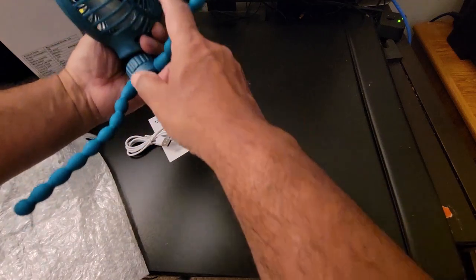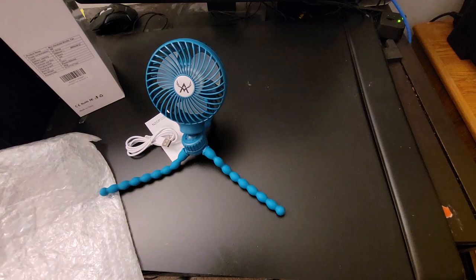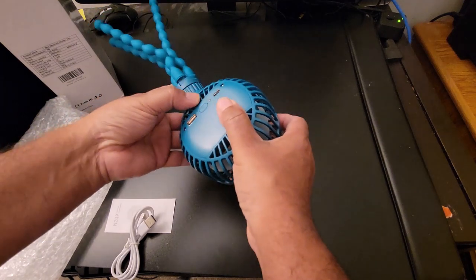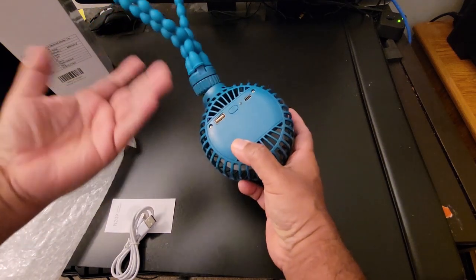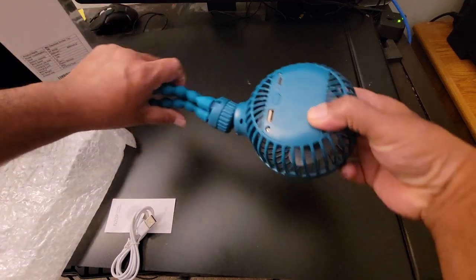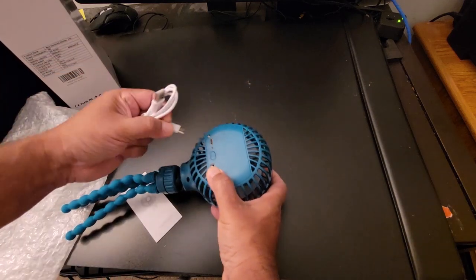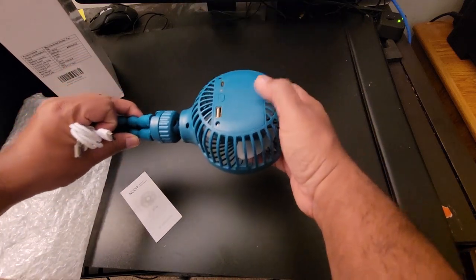You need to first charge it for about four or five hours. Here is the power connection so you can hook up with this one. It's basically a power bank too, so you can use it to charge your cell phone. There are two multi-functions — here is the USB cable and this is a charging port too, so you can charge your phone in an emergency.